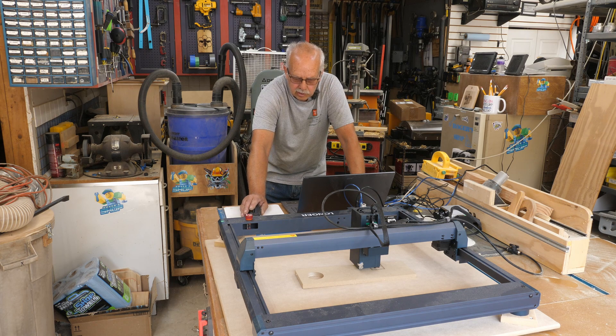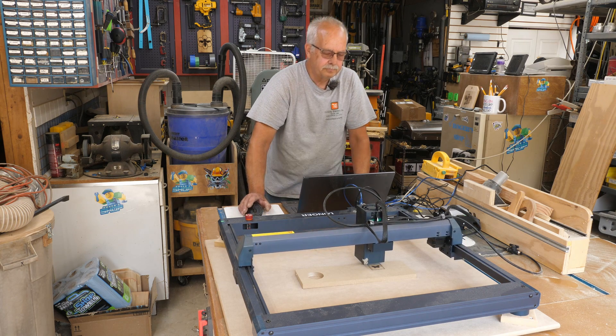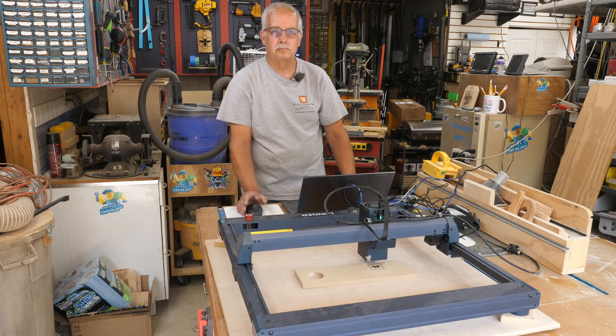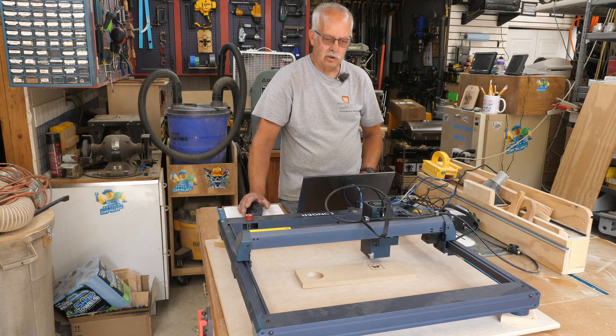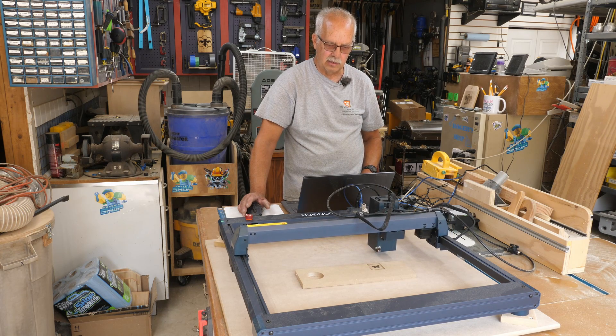LightBurn is opened up here — as you can hear, the fan on this is a bit noisy. I need to get this laser to home. I could set the homing function to go a little faster but I'm not in that big of a hurry, so this is fine.